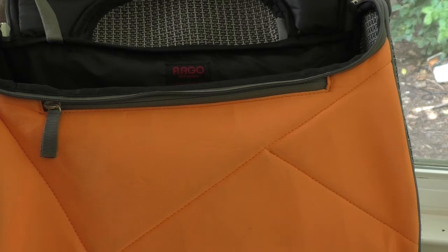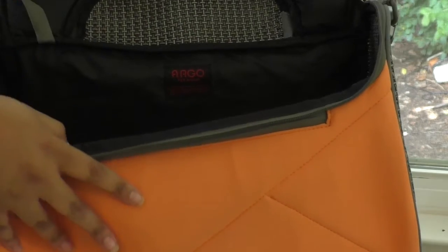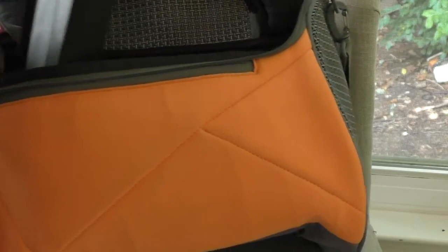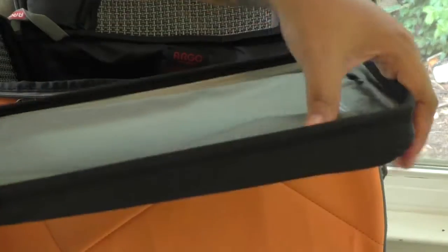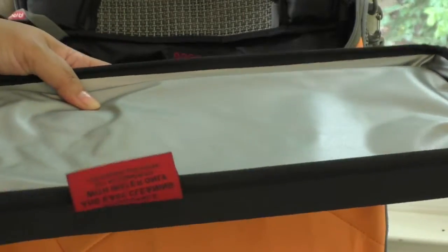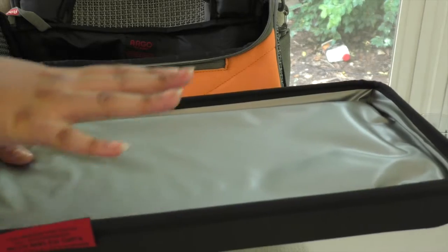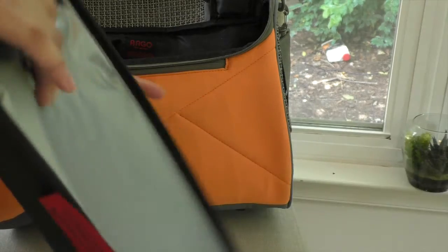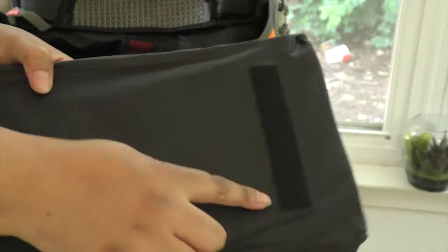Another airline requirement alongside the three-point ventilation is that the bottom is leak-proof. This one has a really nice bottom — it is actually a cooling insert, so before the flight you can pop it in the freezer and it will be nice and cool for your pet during summer travel. The material is an easy-to-wipe vinyl, and the edges are raised up so if there's an accident, it helps keep moisture contained. It also has velcro strips to secure it in place.